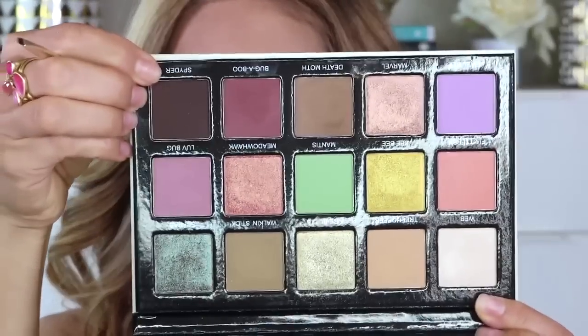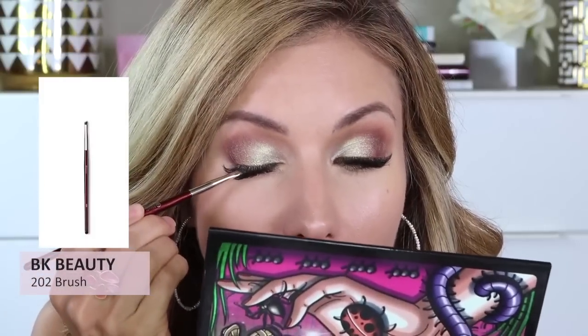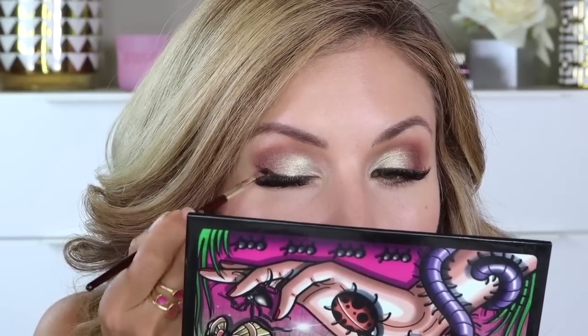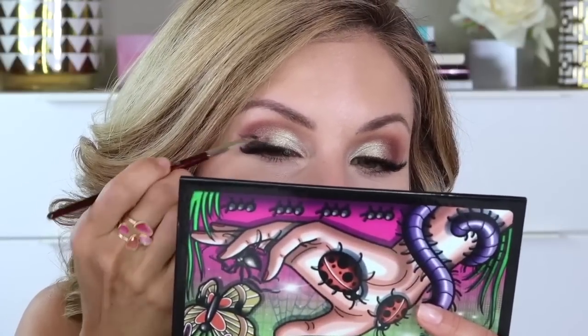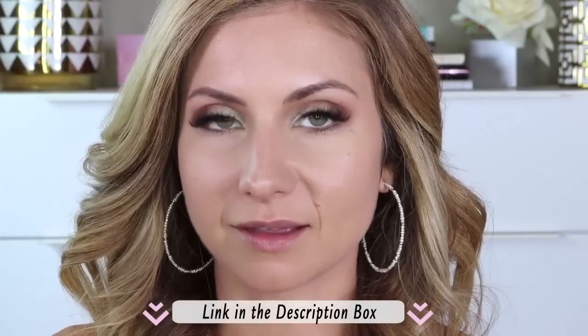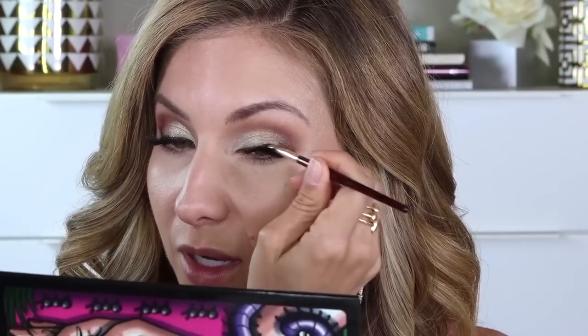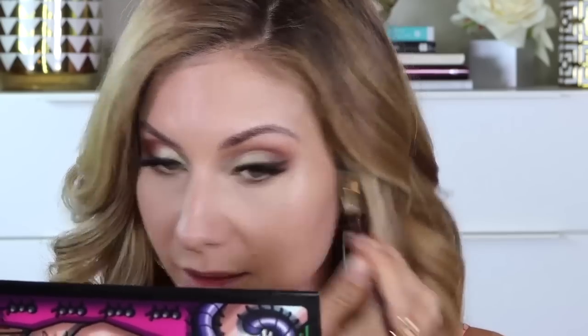So next I'm going to go in with this shade right here. It's called Spider. I'm going to take a tiny little angled brush — this is our 208 brush — and I am going to use this as liner on the top lash. This brush makes liner so easy and I'm really just going to line the outer corner of my eyelid and pull it up a little bit to give kind of a lifted, slight winged effect. I have a video on how to create winged liner really easily — a soft winged liner, not super dramatic. I'll link that down below. I think it's the best little tip and trick for winged liner. If you want a soft winged liner, what I call a baby wing, that video is really helpful. This is a great liner color.